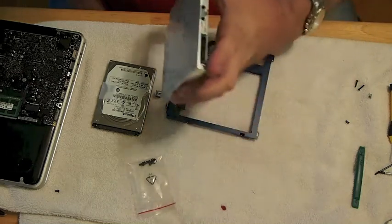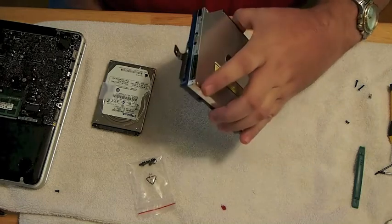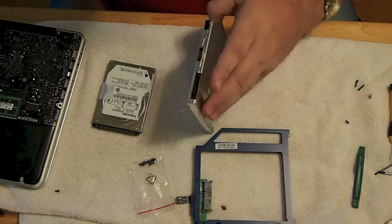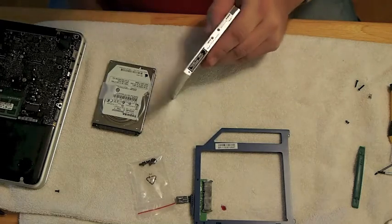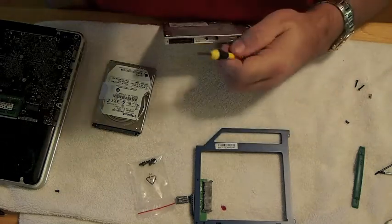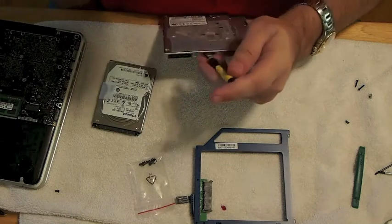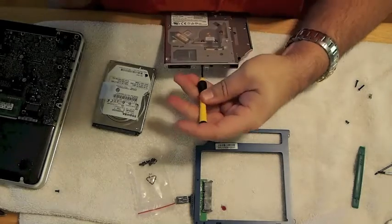You see here we have the optical drive already removed, and that is the optical drive you see there in my hand. I'm comparing it to the data doubler. We're going to take the hard drive you see laying there beside the optical drive and put it onto the data doubler, but first we have to remove a couple of things that we want to add to the data doubler.